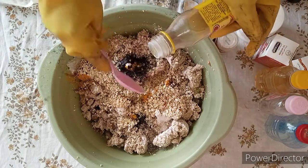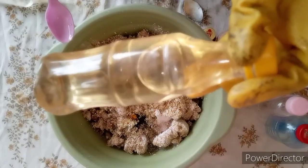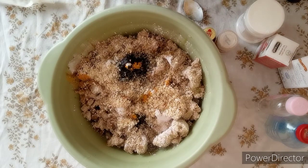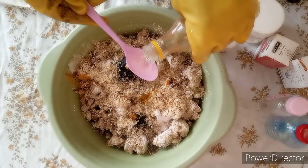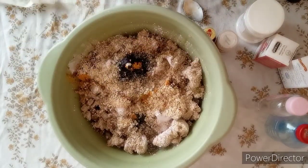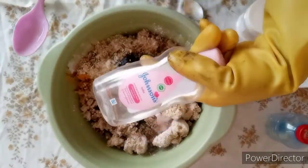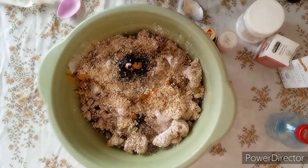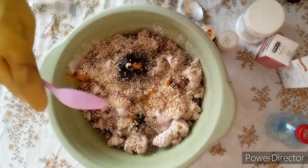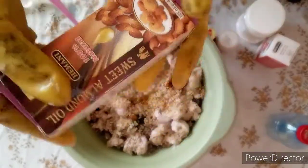I'll also add in two tablespoons of olive oil. This black soap can glow your skin very well. I'm adding in three tablespoons of coconut oil. I'll also add in my baby oil — baby oil is very good for your skin, you can add any baby oil of your choice. I'm adding Johnson's baby oil, three tablespoons total.